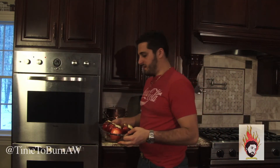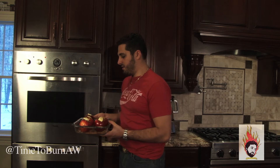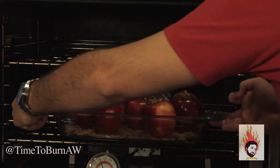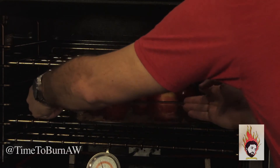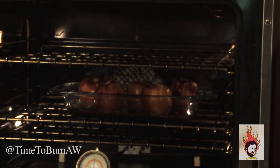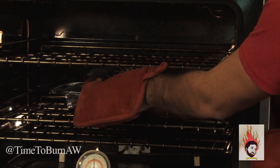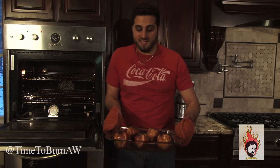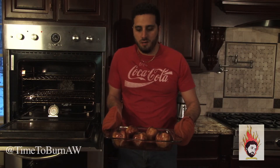Now we pop them in the oven at 350 degrees for 45 minutes. Let's pull them on out. Oh yeah, look at that. Give them a smell. That golden color is exactly what we're looking for and this is gonna be very good.